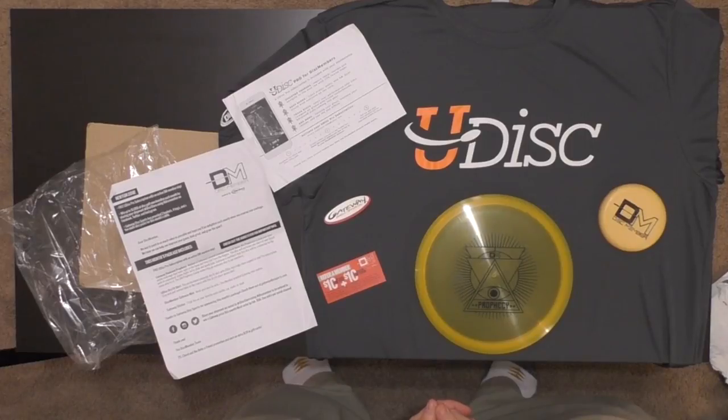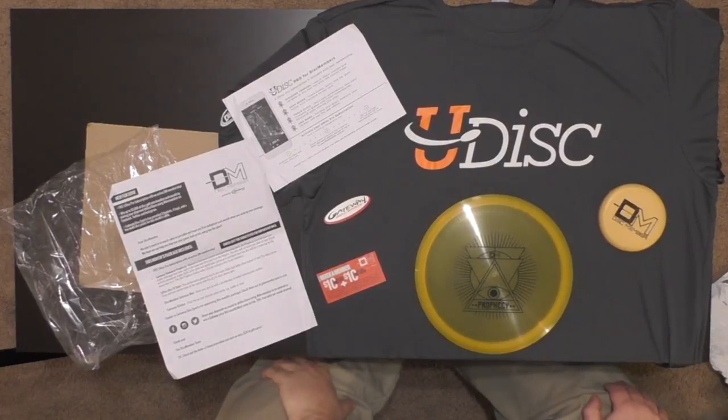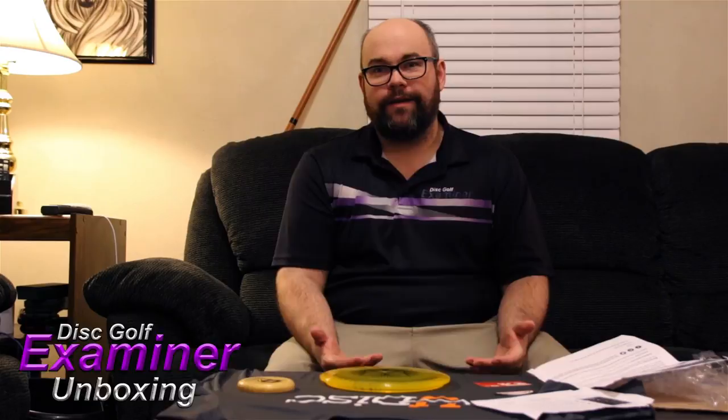We're a big fan here at Disc Golf Examiner. If this is something you're interested in, check them out — you can find them at Disc Member or go to the Disc Store dot com. I'll put a link in the comment section below. That's gonna do it for our review — there's a lot of stuff to talk about today. Nate and the guys at Disc Member do a really good job. Until next week, guys — keep banging those chains.